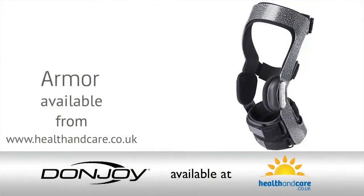DonJoy's Armor Force Point knee ligament brace is now available to you. Our knowledgeable brace coaches are trained to help you find the right brace for your needs.